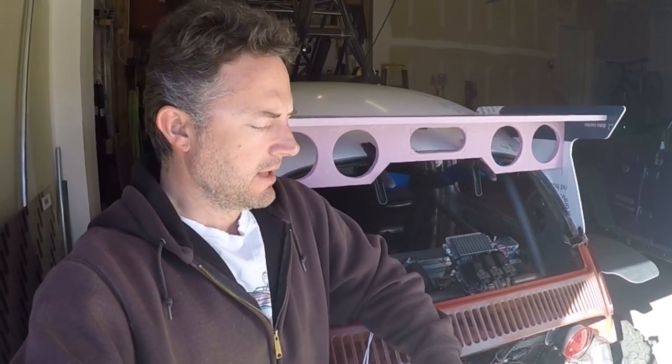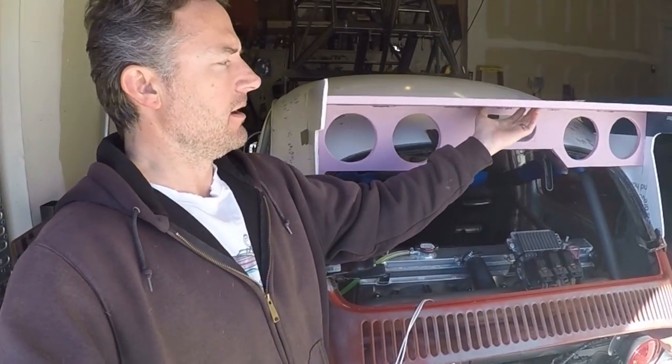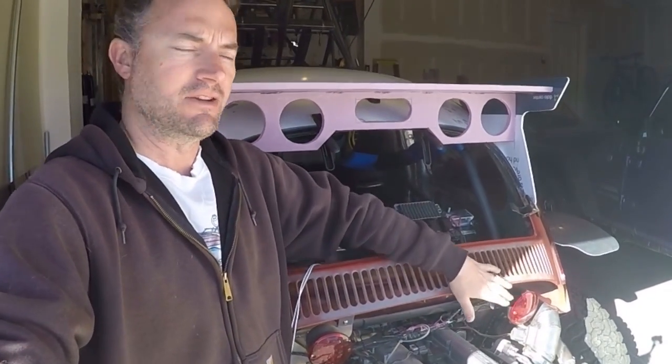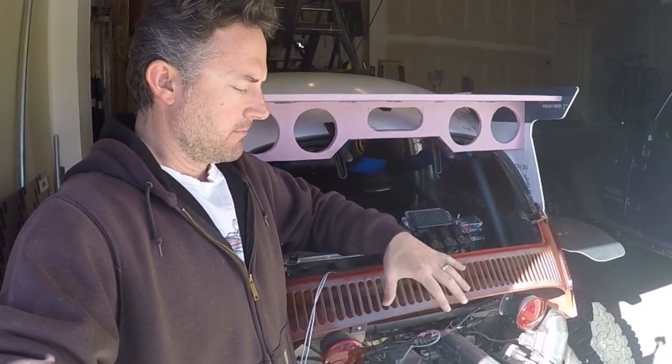Hey guys, welcome to the video. In this video, I'm going to be starting to clean up and simplify the wiring on the Baja Bug. One step in doing that is making a rear wing that would take the taillights from where I had them down by the engine and get it all a little bit higher in a more focused area - really just to get it away from the engine wiring. I'm going to go down to the basement and show you the wiring system I want to hook up to simplify all the wiring on the Baja.